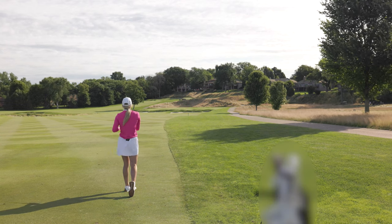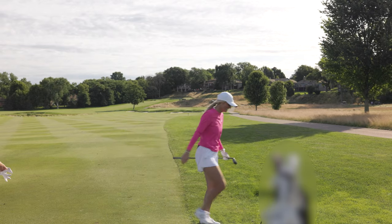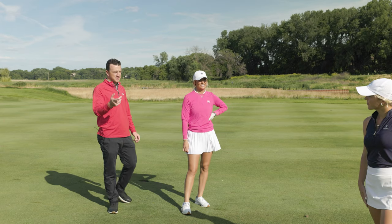Oh no — hang on. That's going to be a tough shot with anybody's club coming up.